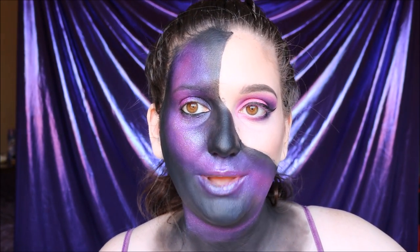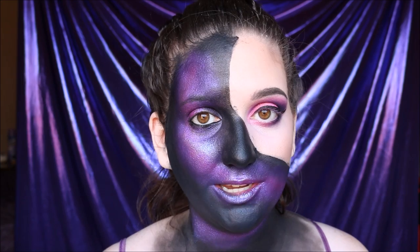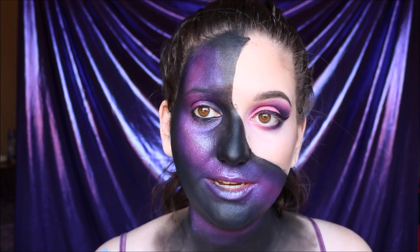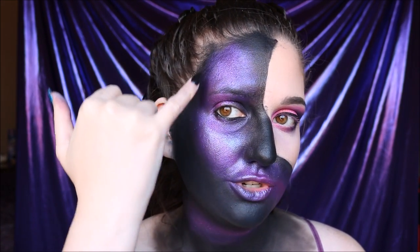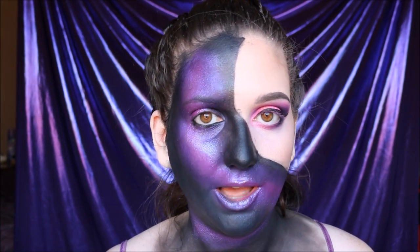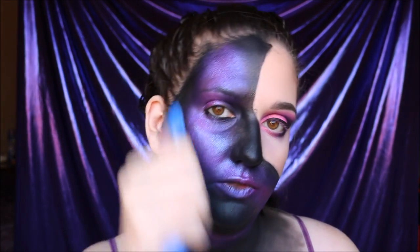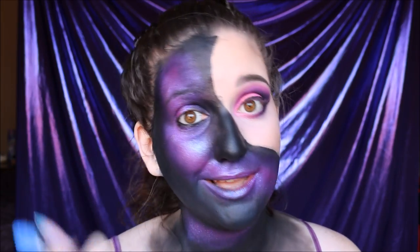Make sure you line the waterline with some black eyeliner. Now for the messy part — we're going to add in the stars. For this I'm using a white liquid lipstick, though you can also use cream or alcohol-activated paints. All you need is your white product and a small toothbrush. Put a little bit of product on the back of your hand, dip the toothbrush in, and start to flick it all over your face. I'm going to try and keep the white mostly centered where the pink is — I want to keep the light color concentrated but dispersed. As you flick it, move the brush as you go so you don't get too much in one spot.